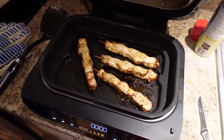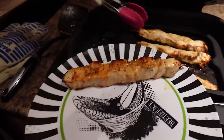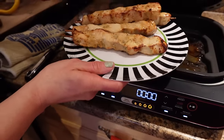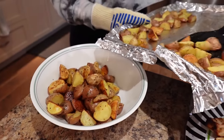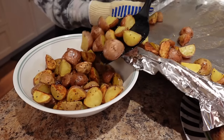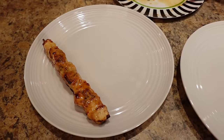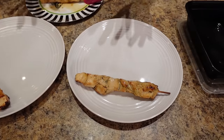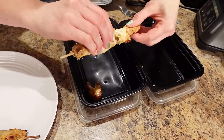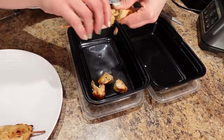Those look great! They took 12 minutes at 400 and I did flip them halfway. Look how cute they look — so sweet and smelling yummy. The potatoes are done — 30 minutes at 425 — they are looking crispy and cute. One skewer is going on a plate because Sass and I are eating this for dinner tonight, one for each of us. The others are going in the meal prep containers — I'm just taking it off the skewer and putting it in — one for me and one for Sass for another day this week.